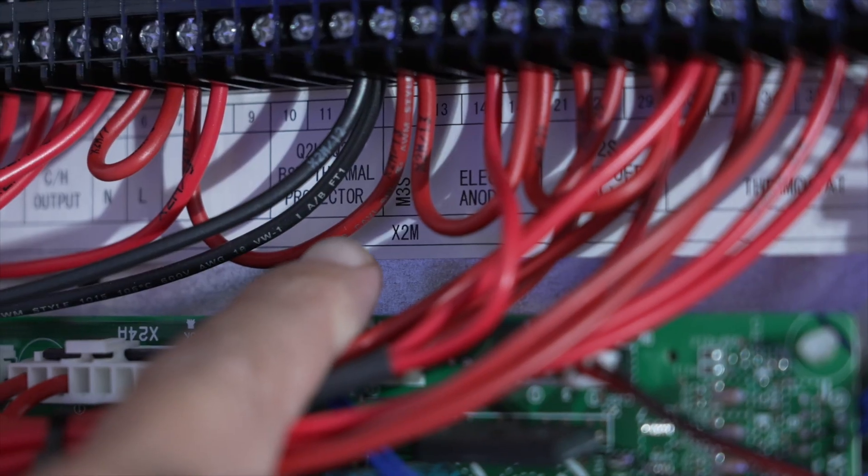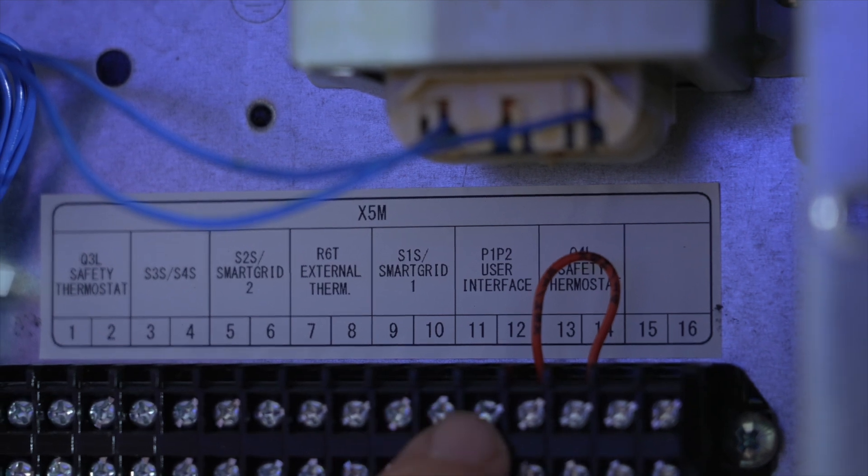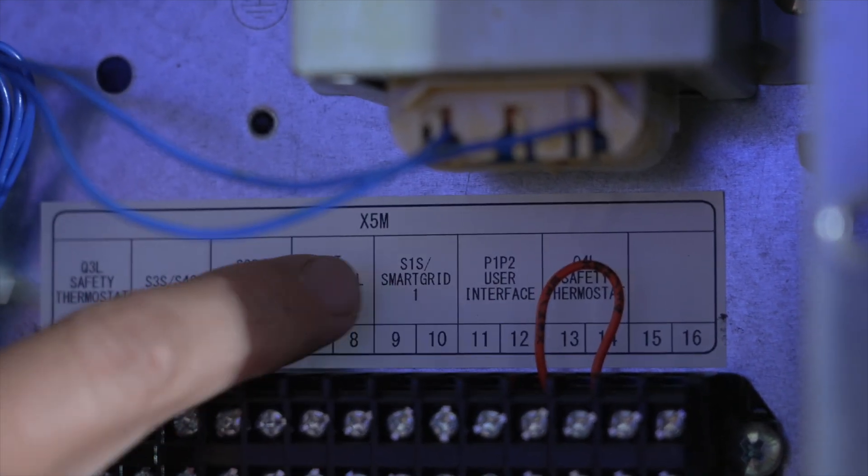At the top of the wiring center you will find the X2M terminals. If you have a third-party thermostat, please remember neutral switch — these need to be switched between terminal 30 and 35. If you have the Daikin Madoka thermostat, this connects in a different location at X5M, closer to the bottom, at terminals 11 and 12.